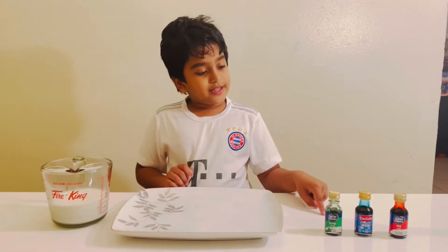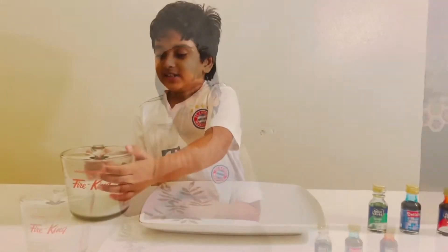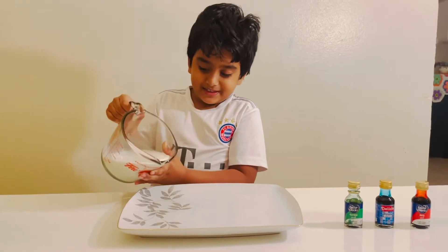and three colors. I choose green, blue, red. These are food colors. So first I take the milk, then pour it in.